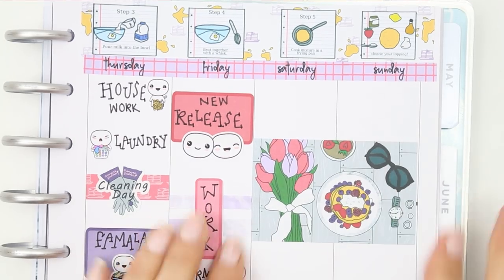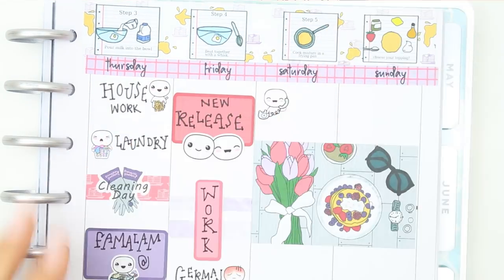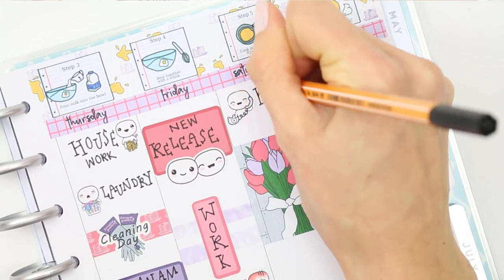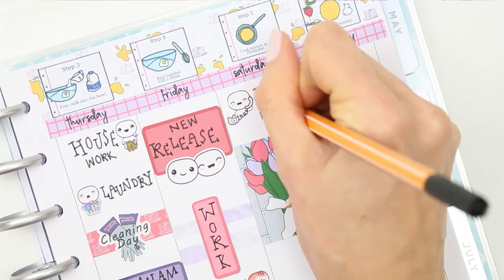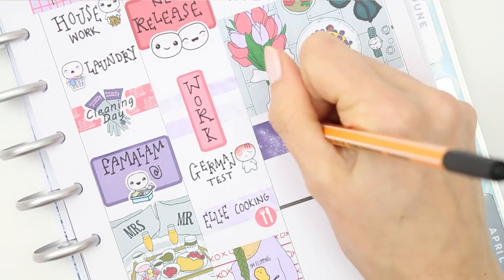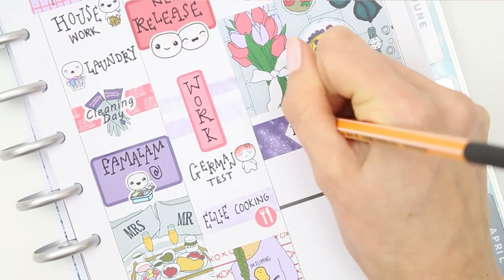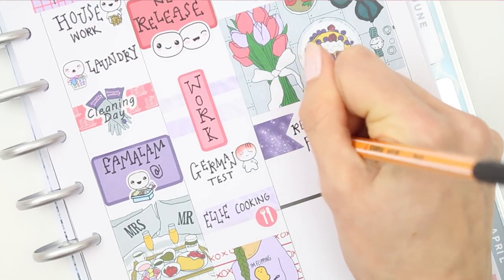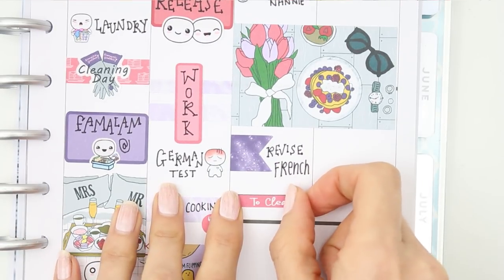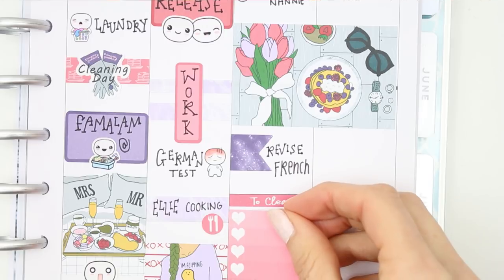I put down the double box and then one of the phone pop-its as I need to phone my nan on Saturday morning. I also put down a large page flag as my son will need to start revising for his French test. Then I put down a 'to clean' section and a little checklist, and just wrote down things that I want to get done on Saturday.